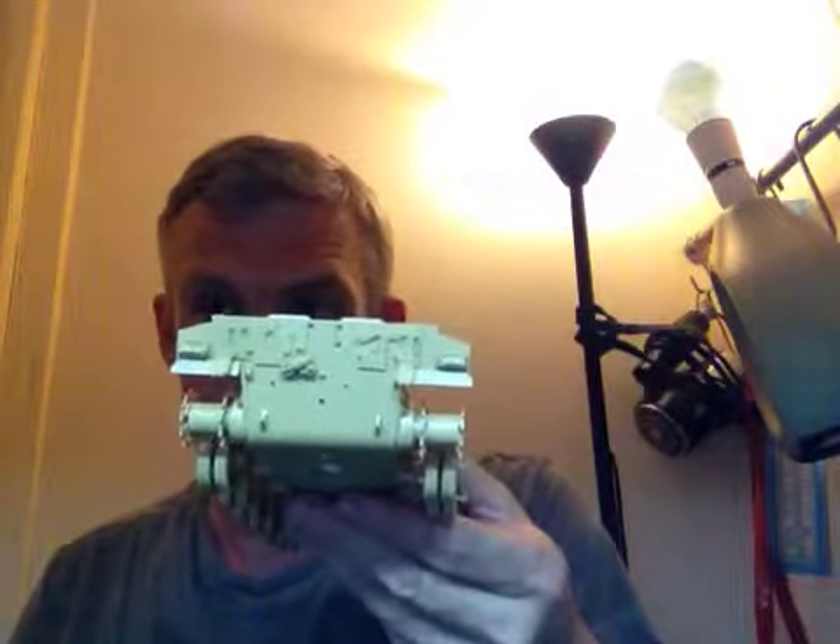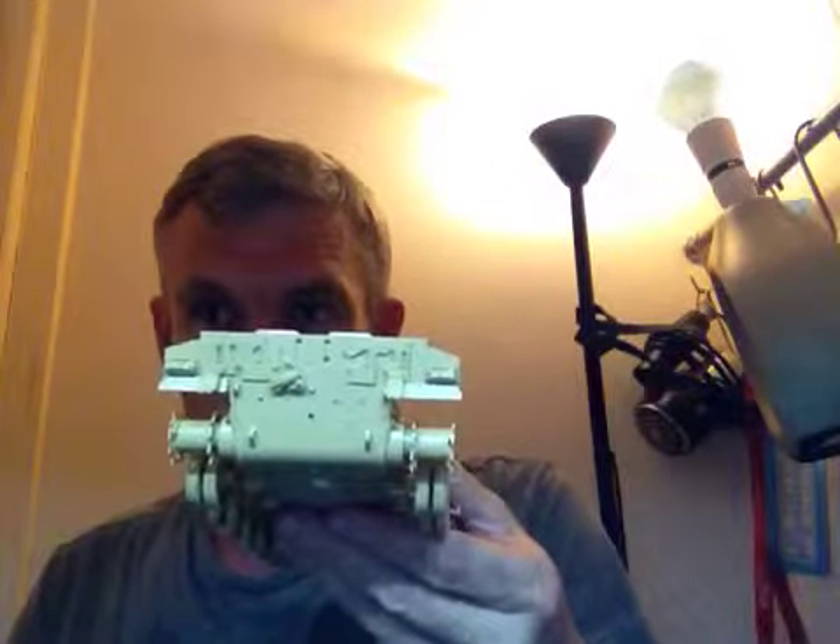Everything else, the quality of it is quite good. This is only the second proper model I've done but it is quite fiddly. This back section, as you'll see here, is what I've completed this afternoon.